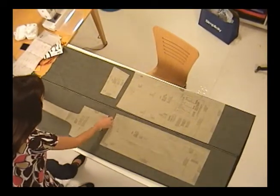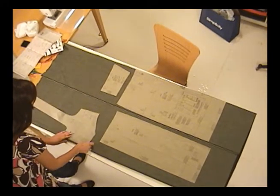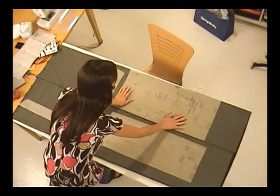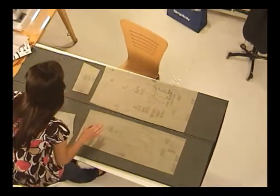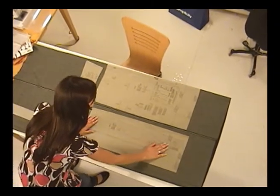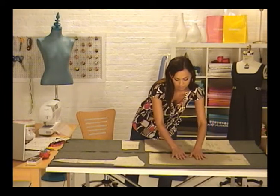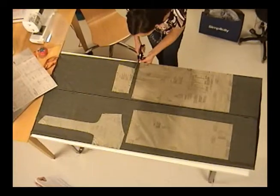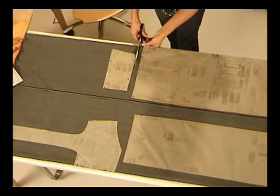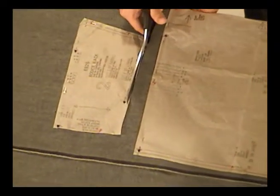See how pieces one and three say 'cut one on fold'? That means the arrows are literally pointing to the lengthwise fold. Place the pieces that should be on the fold first — you want to make sure those are taken care of, and you can work all the other pieces around them. Pieces two and four both say 'cut two,' so just put them where they fit on the fabric, as long as they run with the lengthwise grain of the fabric parallel to the selvedges.